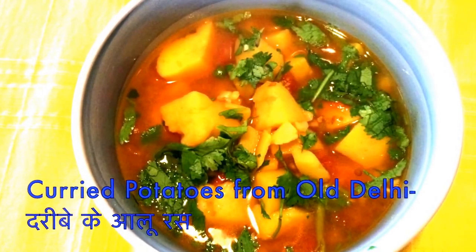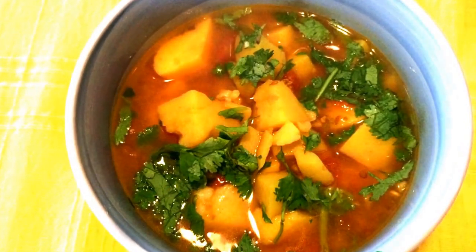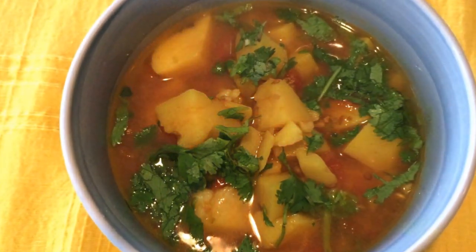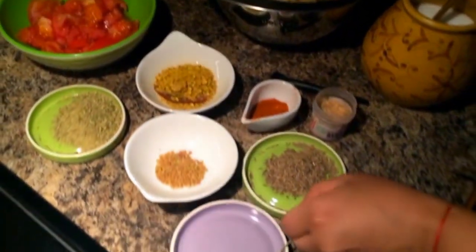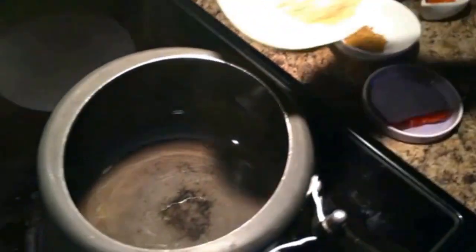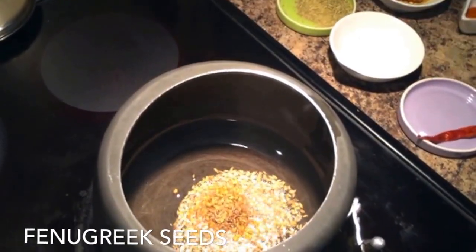Here is the conventional recipe for curried potatoes from Old Delhi. This is a recipe that's a favorite for my family as it has some special ingredients that we usually do not put in other recipes. The two different ingredients for this are fenugreek seeds and fennel seeds.